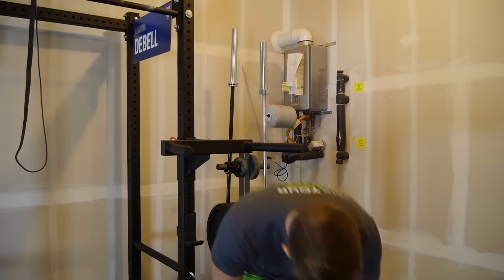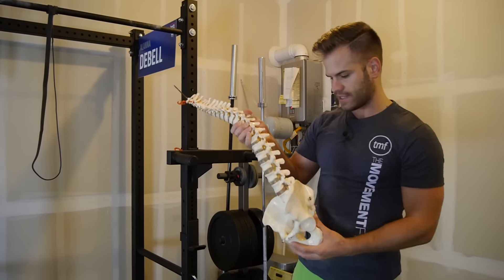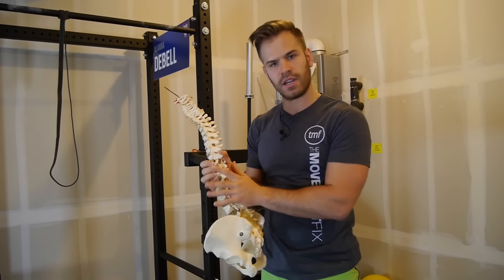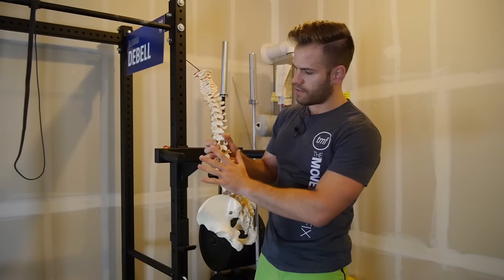I have a spine on the ground here. We have to talk a little bit about the anatomy of the lats. People think about the lat as a muscle that's in the shoulder, but the lat has an anchoring point in the low back in the connective tissue down here. The lat starts here.